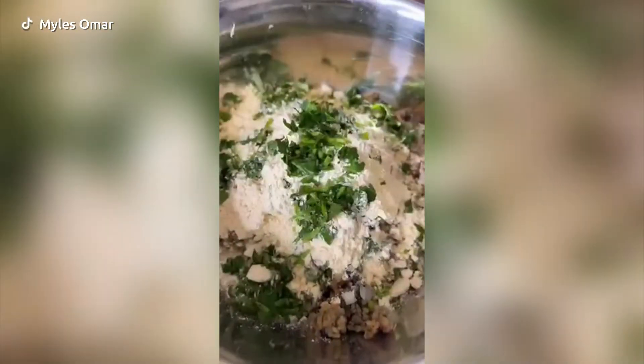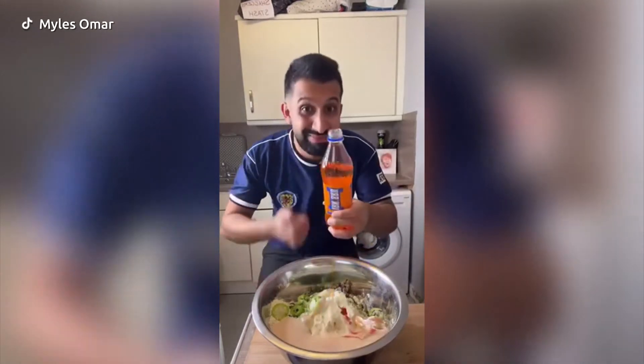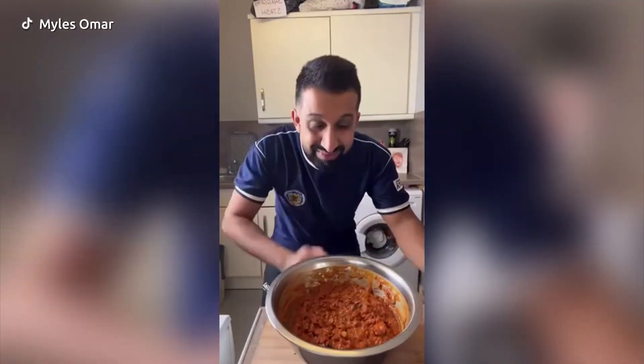I wanted to add in more spices, so stuck that in: added in some gram flour, coriander, green chilies. And then for the moment of truth, guys, add in your Irn-Bru.